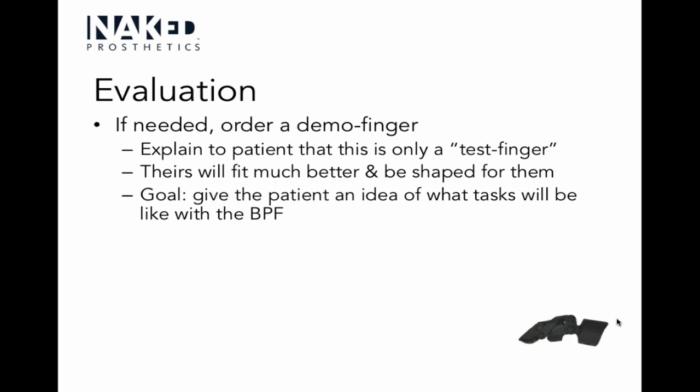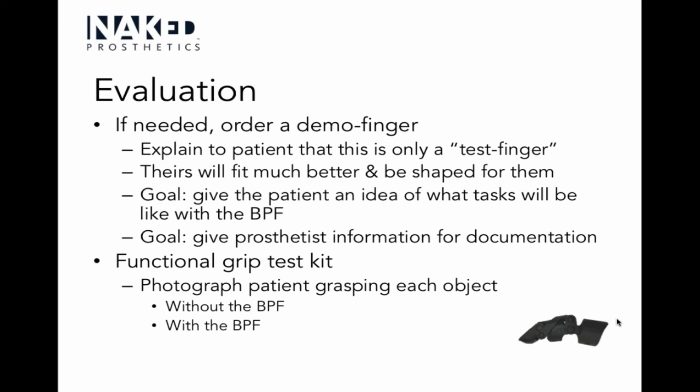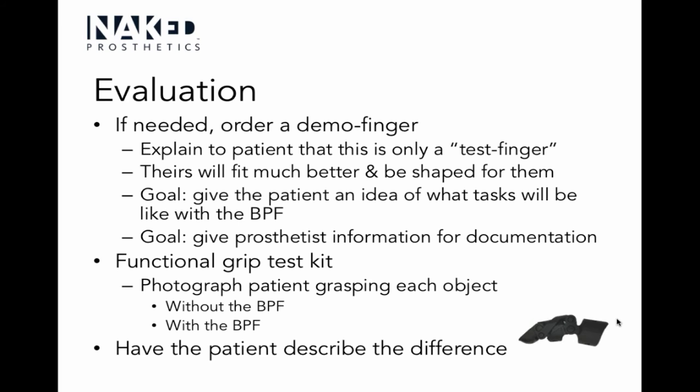That clinical reasoning goes into your notes for the insurance company, doctor, therapist, and patient so everyone is on the same page. Extreme detail is important here because the tiny tasks and simple things our hands do are what we want to highlight. You also have the option of using a test finger — call Naked Prosthetics and they'll send one. It's generic so may not fit perfectly, but gives the patient a general idea of how it works, how light it is, and whether the tasks become easier or harder.